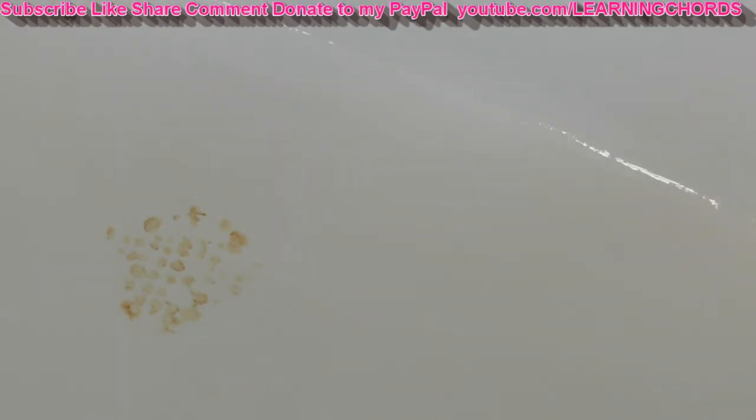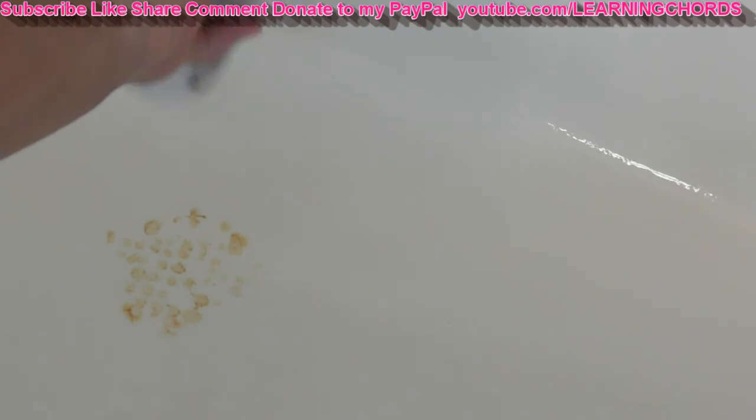Okay, that was kind of disappointing. The Clorox 2 did remove a little bit of it, but very little. So I'm going back with the Bar Keeper's Friend.